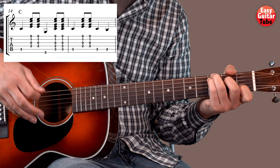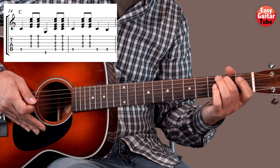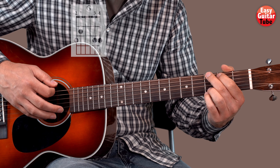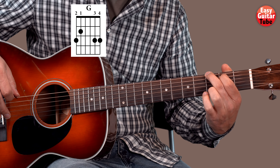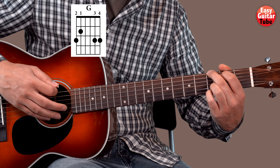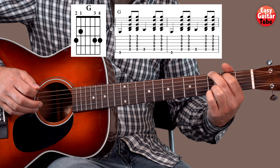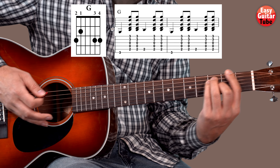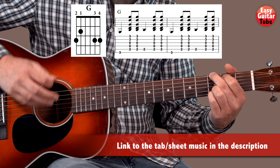Then we change to a C and we play exactly as we did in the beginning. It's exactly the same, but instead of playing an A minor after that, this time we're going to play a G chord. We put the middle finger on the 3rd fret 6th string, index finger on the 2nd fret 5th string, ring finger on the 3rd fret 2nd string, and pinky finger on the 3rd fret 1st string. We do 6, 5, 6, 5 — same as on the F, but this time it's only 2 measures.